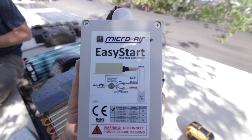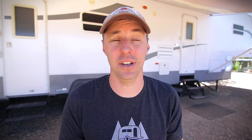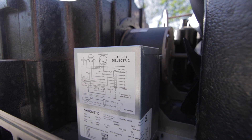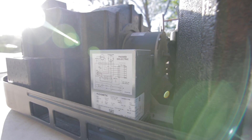The last thing we installed is the EasyStart on the AC, which allows them to potentially use their AC off of their battery bank using the inverter. I haven't gotten to see how long you can run it on the batteries, but it is possible to run it off your batteries with this EasyStart. It makes it less of a draw in the beginning — not such a hard hit — and it's supposed to even that out and make it possible to actually run your AC off your batteries.